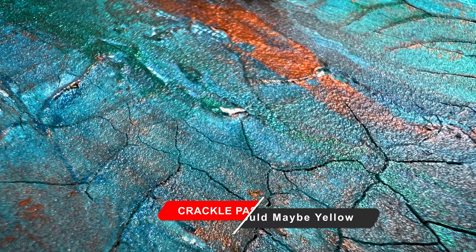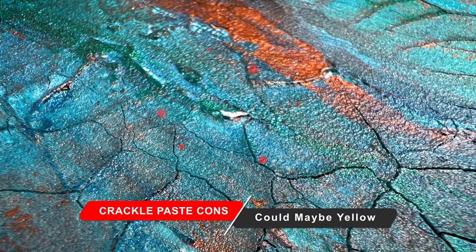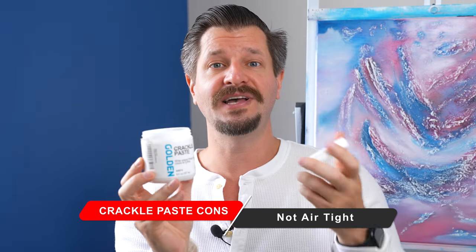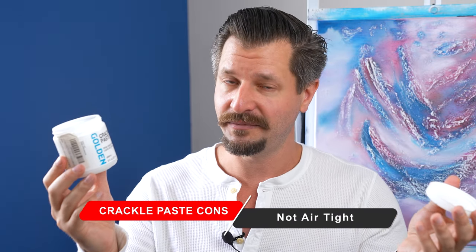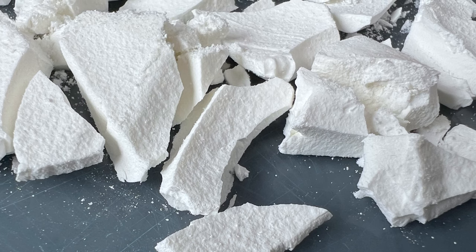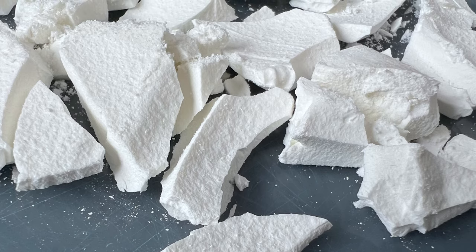Is there anything bad or that you should be aware of with Golden Crackle Paste? The manufacturer does state that if no paint or top layers are put on top of this, it can have a tendency to yellow over time. I'm also not a fan of this jar design because if you live in a warmer climate like me in Southern California, it can dry out inside if you don't use it fairly quickly.